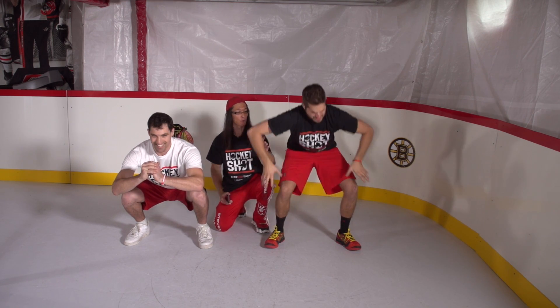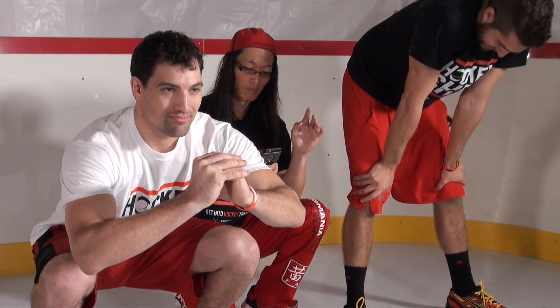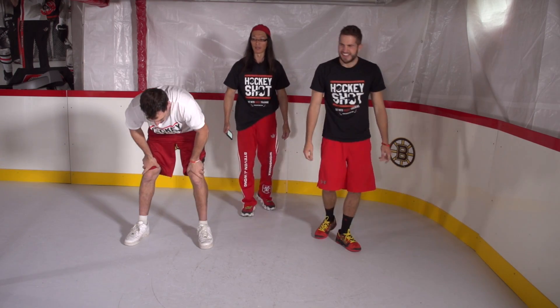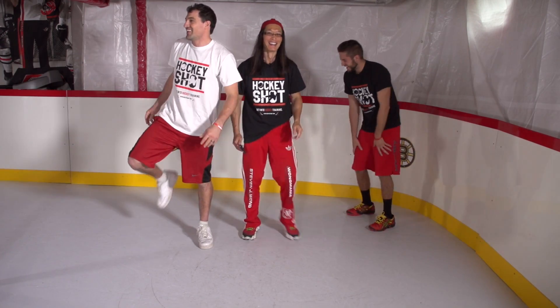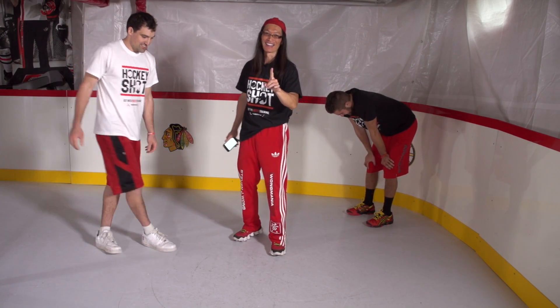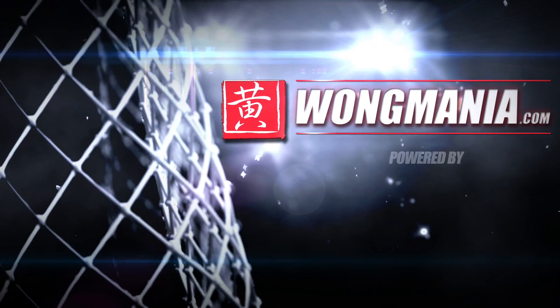Timer's not up — almost there. And time! Excellent, gentlemen. That was your tip of the day. See you next time. Bye.